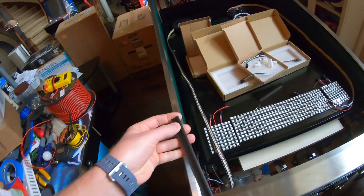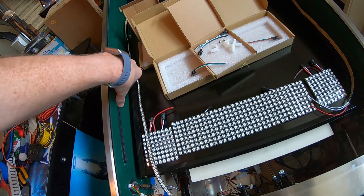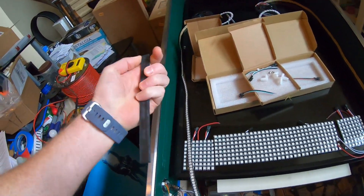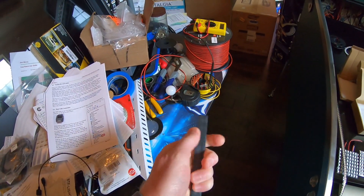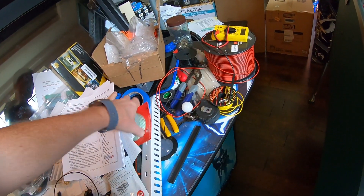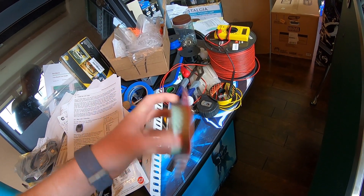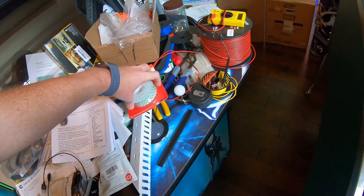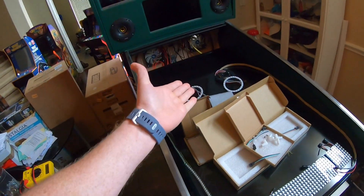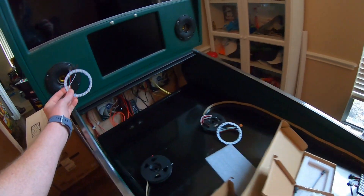I also 3D printed a whole bunch of these little strips — they slide in there and that fits in there, so it holds it straight and gives you something good to adhere it to. And then somewhere in this pile I have tape which I have to cut in half to fit because I couldn't find the regular size. And I can't find my glue gun, so hopefully Lunchbox knows where it is when she gets back.